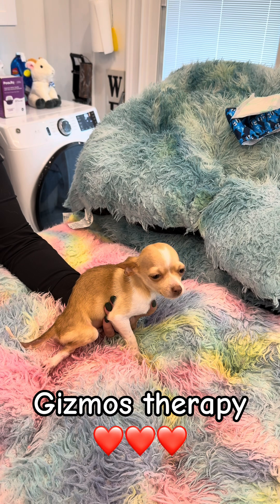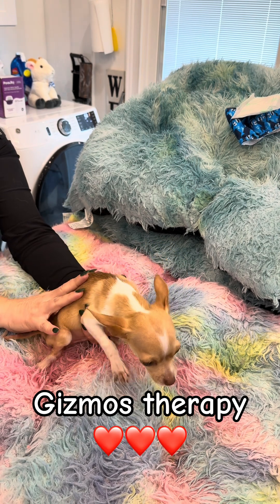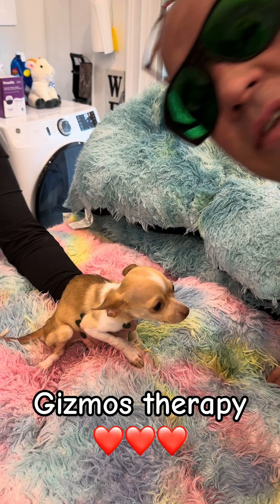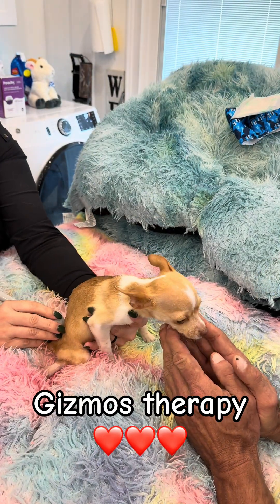Why do I need glasses and you don't? Because with me lasering him and him being so wiggly, if the laser pops off it's going to be a problem.